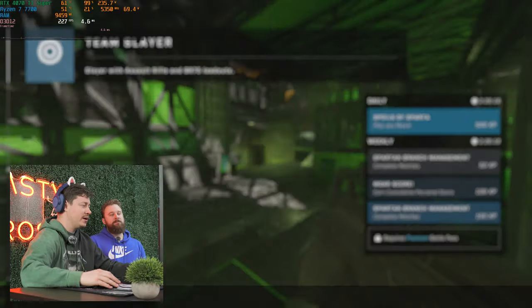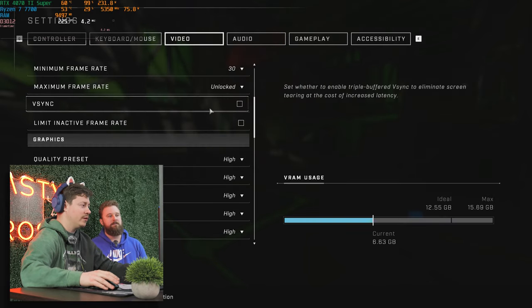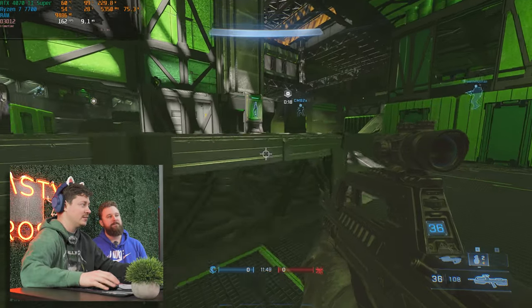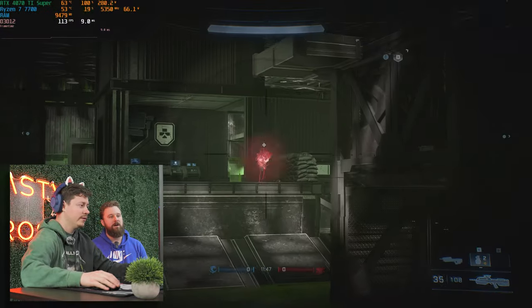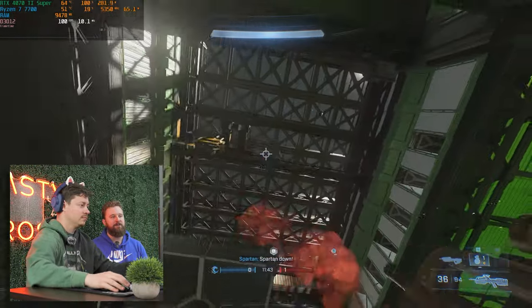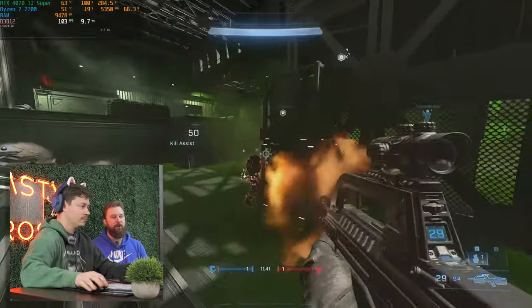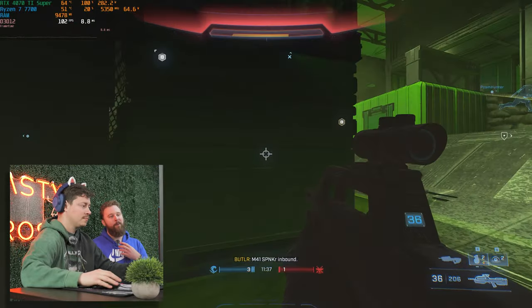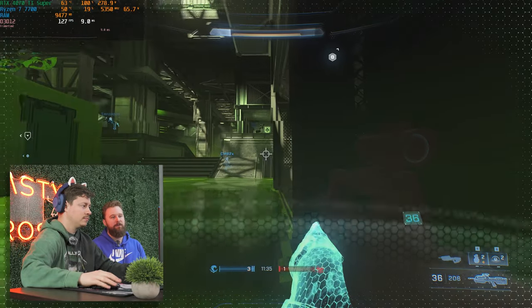We're playing Halo Infinite at 120 FOV, 4K, and high settings preset. Let's see what this bad boy can do on FPS. Obviously with this graphics card, it's aimed mainly at entry-level 4K with high refresh rate, and 1440p high settings in mind. But we're going 4K to max it out, and so far it's looking pretty good.